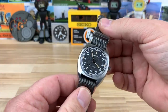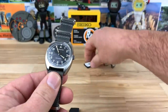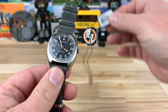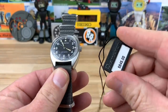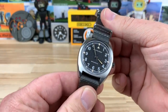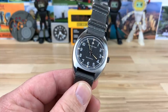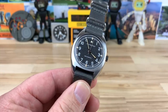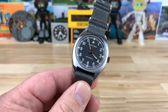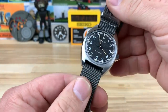Alright guys, I'm finally taking a look at the Hamilton Pilot Pioneer. The part number is H76541 — I'll put it down in the description — and the retail on it is $845. Big thanks to Memo at Memo's Jewelry for lending this in. I really appreciate that, and I think all of you guys should show some gratitude: click on his website, check it out, maybe find something you want to purchase. All the info will be in the description.